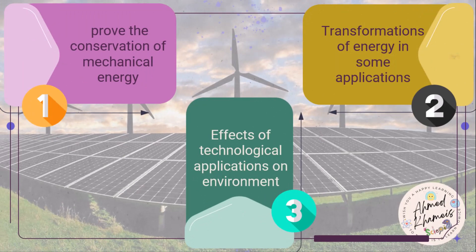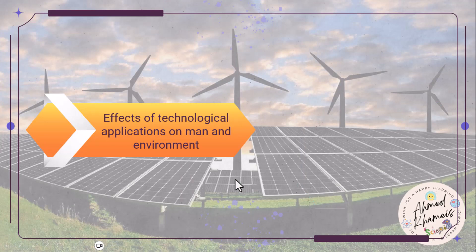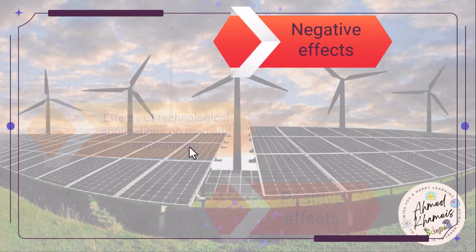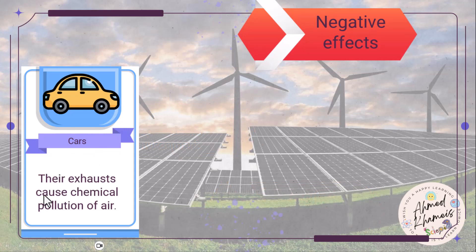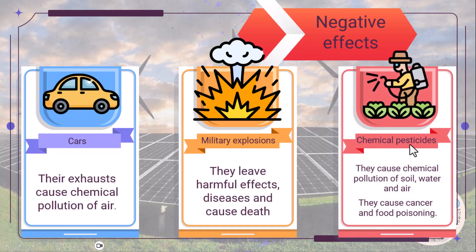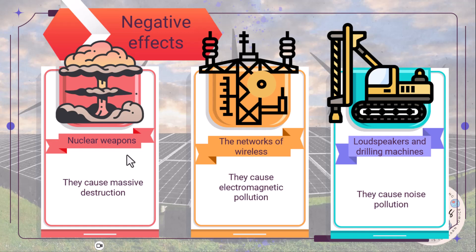Now let's see the technological applications and their effects on the environment. Technology has many effects — positive and negative. Positive effects include making our lives easier, but negative effects cause pollution and harm to our health. For example, car exhausts cause chemical pollution of air. Military explosions have harmful effects and cause death. Chemical pesticides cause chemical pollution of soil, water, and air, and can cause cancer and food poisoning. Nuclear weapons cause massive destruction and cancer. Wireless networks cause electromagnetic pollution. Loudspeakers cause noise pollution.